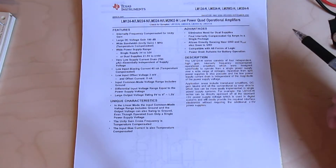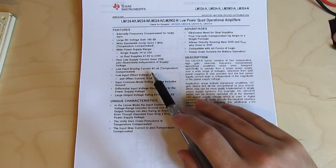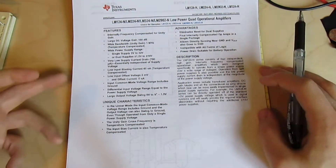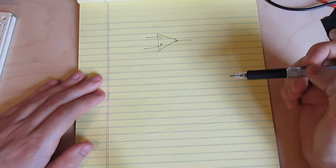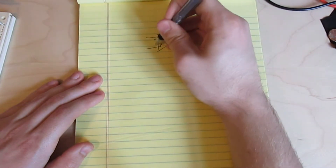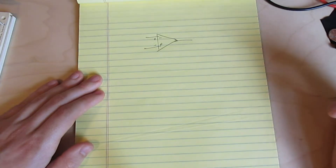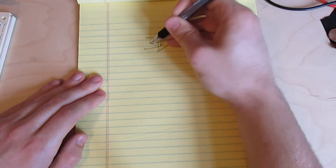Here I have the datasheets for the LM324 that I'm using. The important numbers are the input bias current, offset voltage, and offset current. So first let's talk about what these impairments are. Here I've got an op-amp. There's going to be some input offset voltage built into the op-amp — a voltage already present at the two inputs just because of imbalances in the transistors at the input. That's what the input offset voltage, or VOS, is.